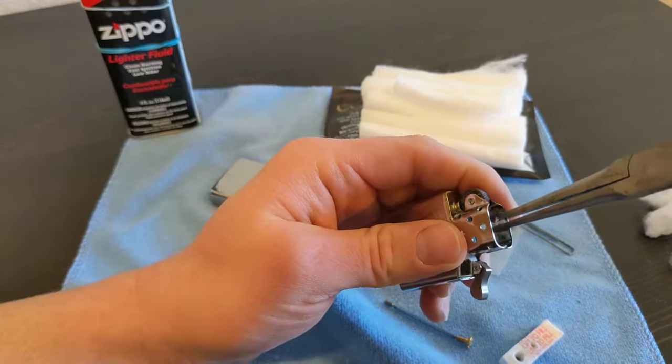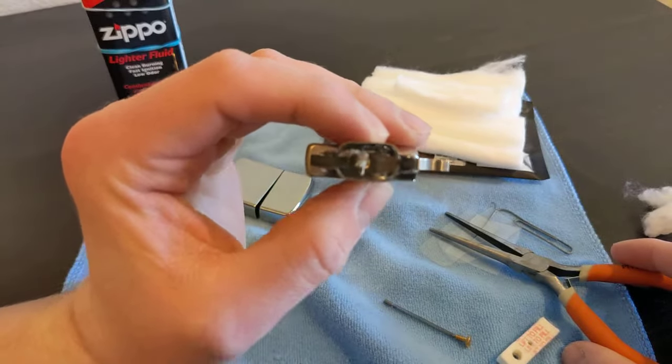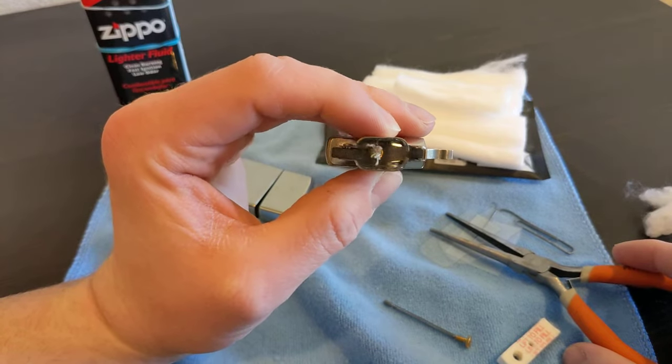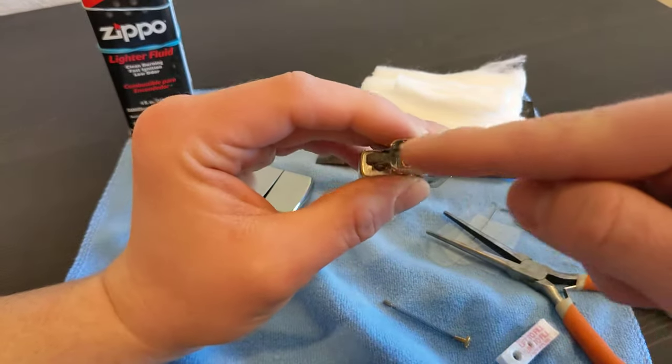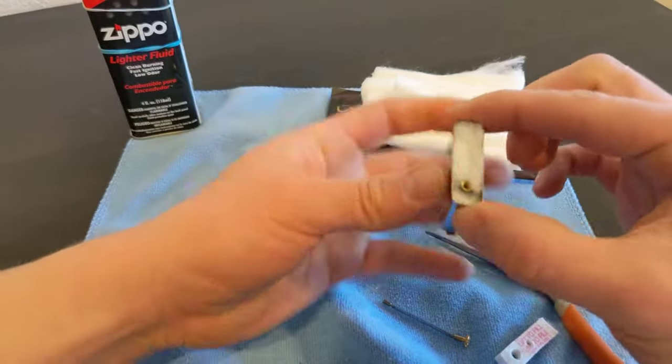Put it in the center, right up straight - it's perfect by the flint. We're almost done.